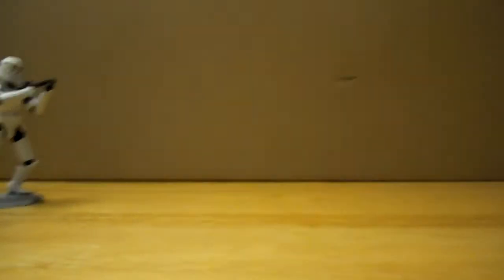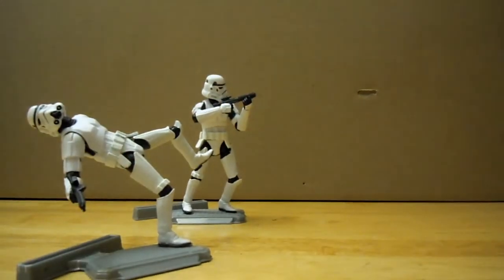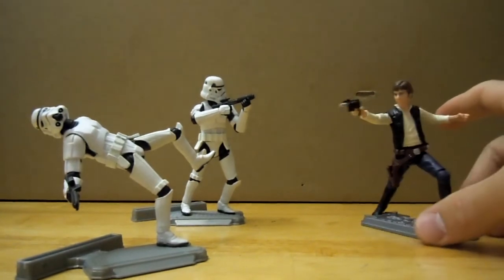Enough about the packaging — what you guys really care about is the figure. Here is Han Solo.